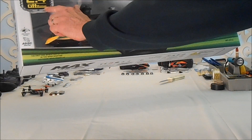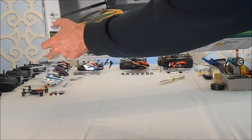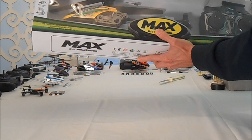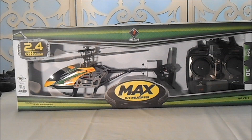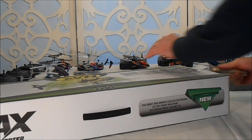2.4 gigahertz, AC/DC adapter, flight distance 145 to 155 meters. I've seen a guy on YouTube that did some mods to the motor — he was going 65 miles an hour. Amazing. This is a beautiful looking helicopter.